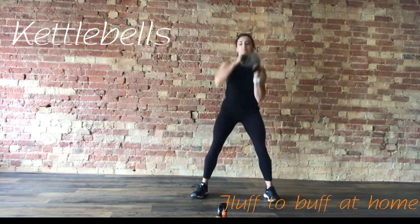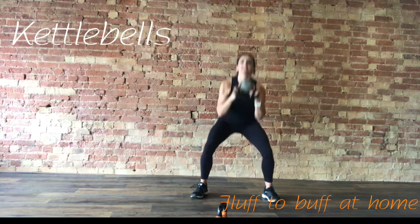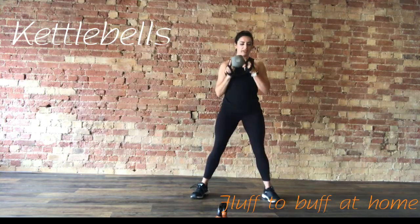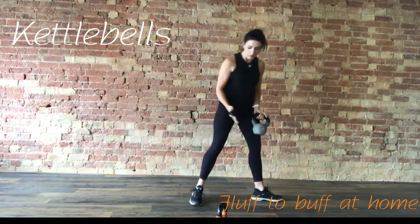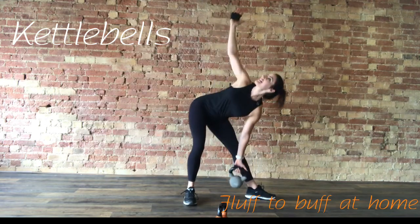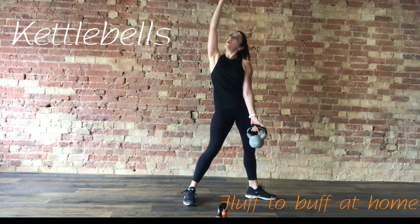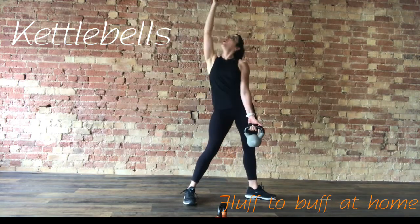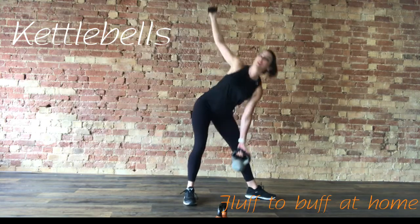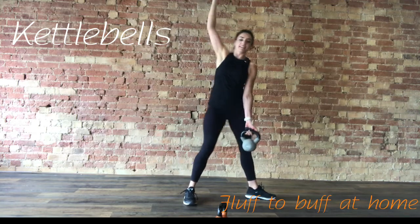Last 10 seconds. Now we're going to take it to a windmill. Weight in one hand, point that foot away, point the other one toward me. Arm in the air. Hip hinge to the side, exhale, lift. Keeping that arm nice and straight above you. That weight goes down the inside of the leg.